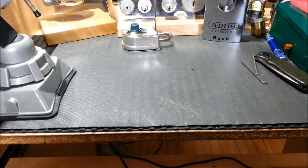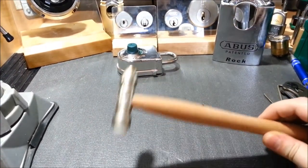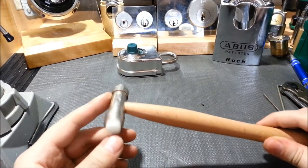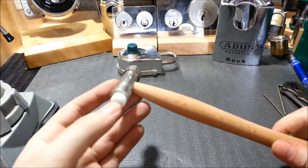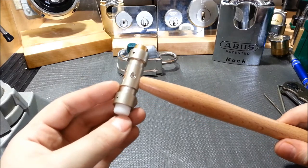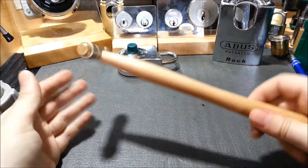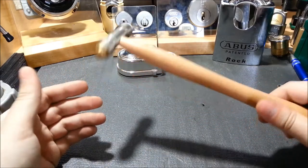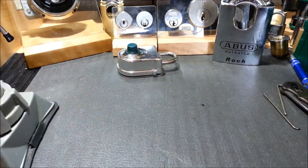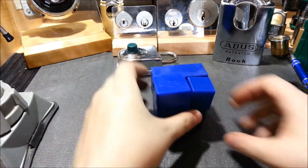Next tool I have is just a simple hammer — they call it a hobby hammer. It has a brass side and maybe delrin or teflon on the other side, I'm not quite sure of the material. I've been looking for one of these for a while; they were out of stock forever and recently got some back in, so I finally bought one and it was on sale too.